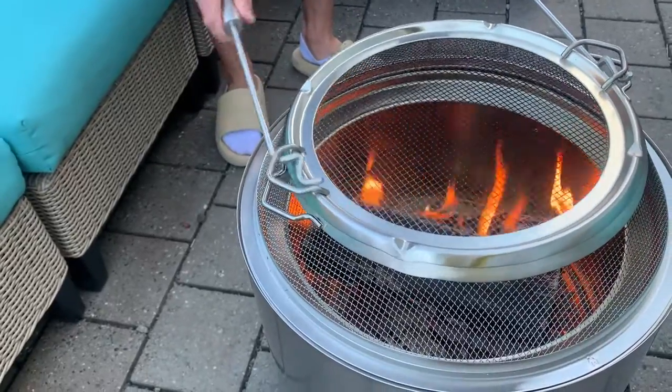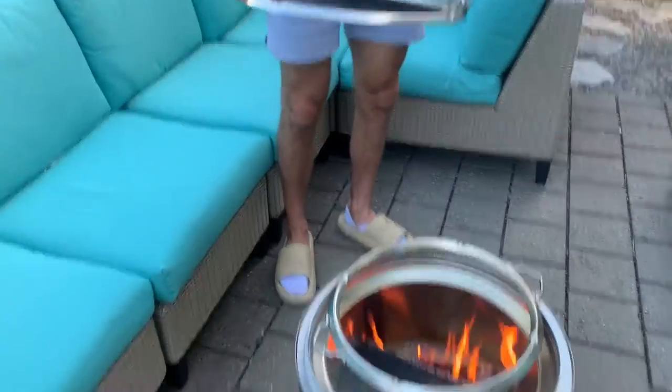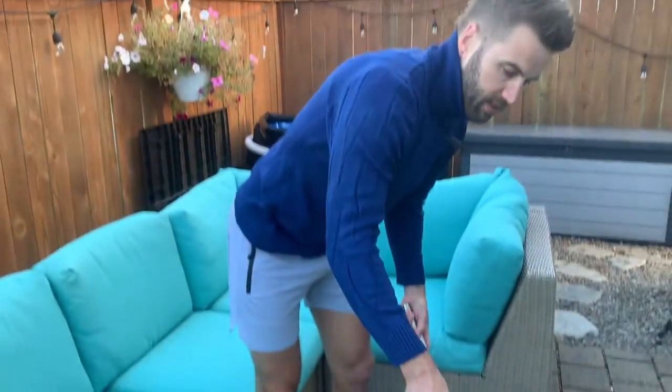On top of that, you can easily take this off — just slide these in there like so, lift up effortlessly, throw your log in, put it back on, and it just locks into place. It's portable, it's amazing. I would recommend you get it.